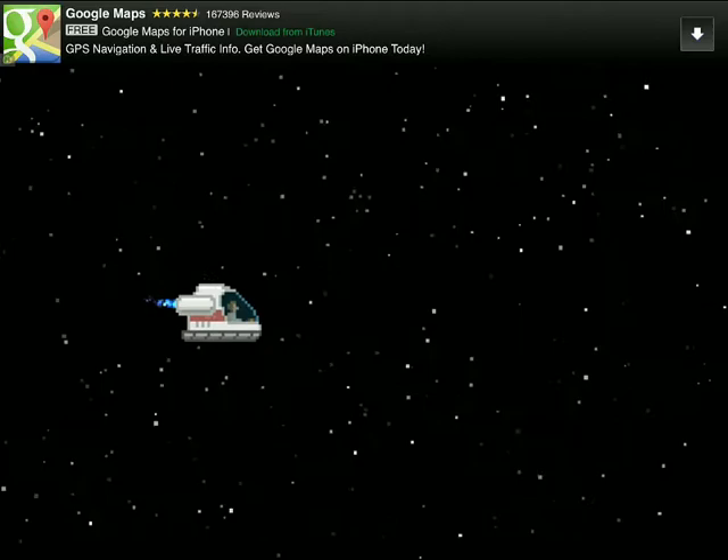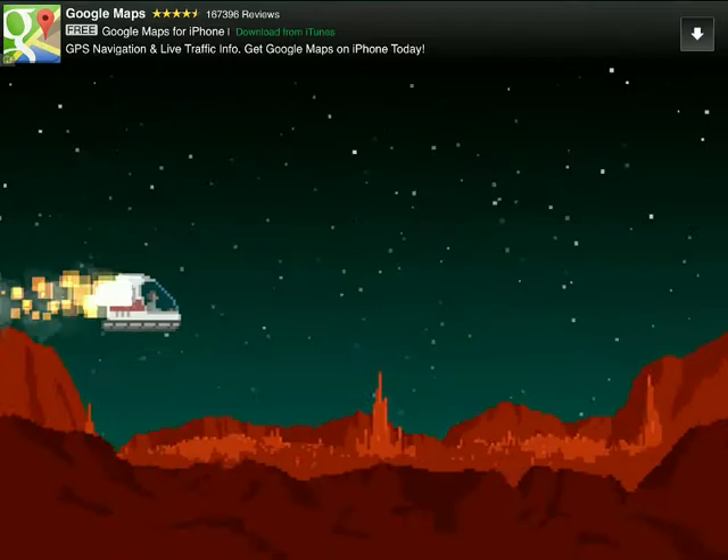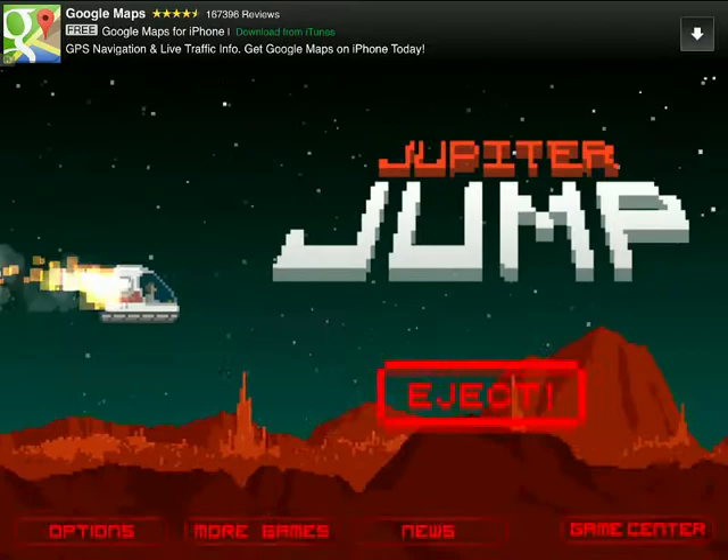Hello everybody, this is Luciano from Touch Tap Play and today we're checking out a new game. Jupiter Jump is this game from Noodle Cake Studios and let's hit the eject button and see what it's all about.